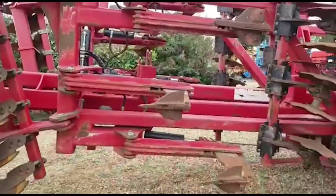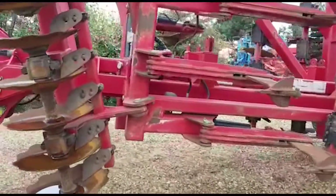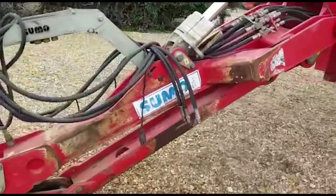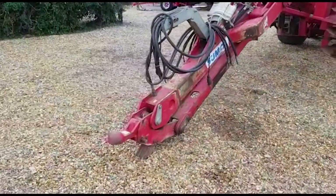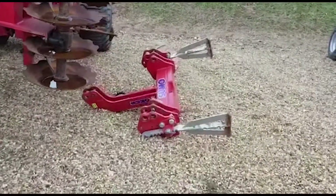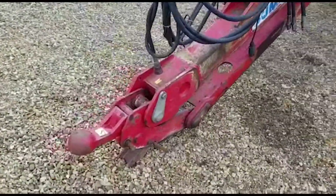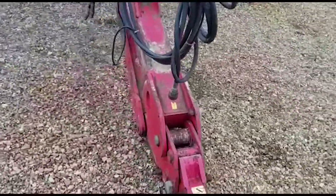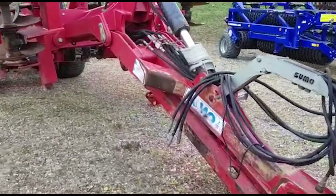We've got more auto reset legs here — I think it's eight legs in total. Very heavy duty machine. Currently on an 80mm ball hitch with the linkage drawbar headstock, but that can be put back to a standard drawbar eye — I can just switch the end bit out for a standard drawbar eye.